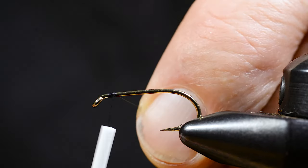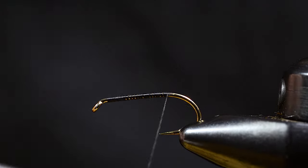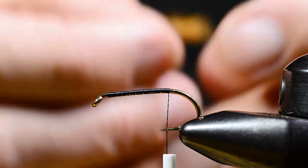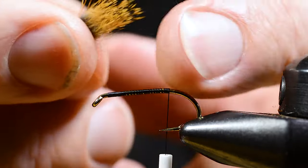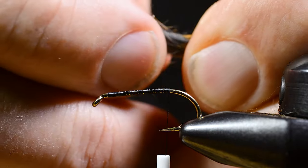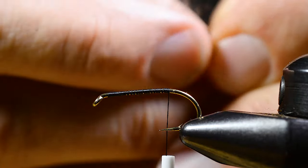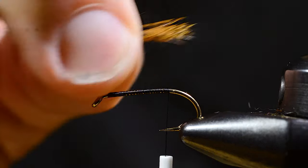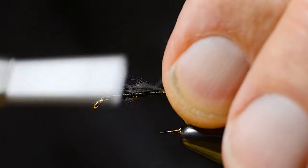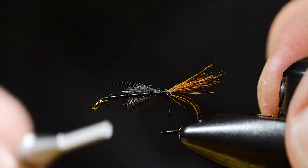I attach the tying thread and work my way down the shank. Take a piece of squirrel body hair and make a suitable bunch for the tail. I peel out the soft under fur — most of it at least. Then I tie in this short tail.